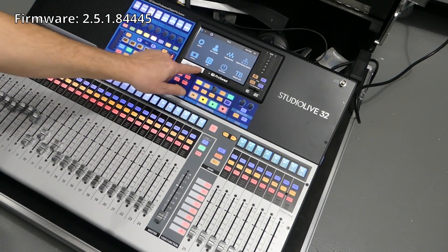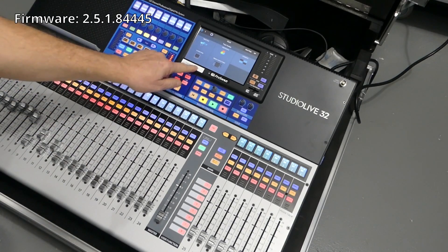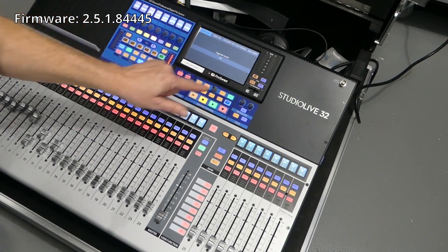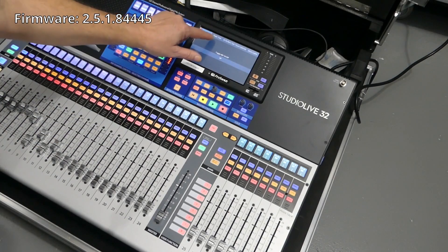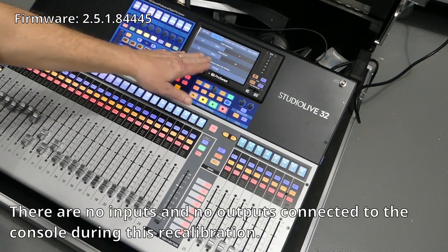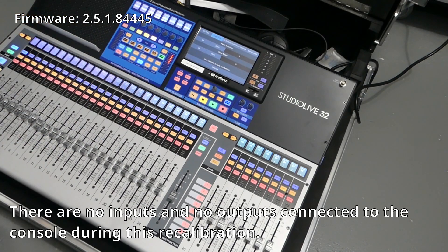Let's go to Home, Utilities, and tap the Shift key so that it illuminates, then Test Modes. Touch the word Test Modes, and then we're going to go into Fader Test. It says don't adjust anything on here — we're going to do Calibrate.